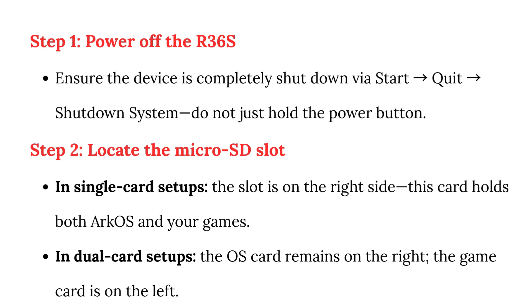Step 2: Locate the microSD slot. In single card setups, the slot is on the right side — this card holds both the OS and your games. In dual card setups, the OS card remains on the right and the game card is on the left.